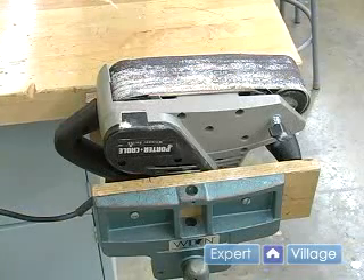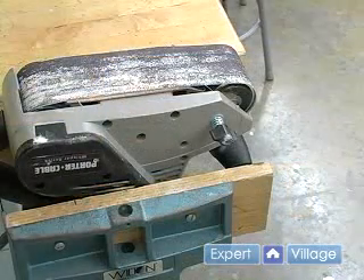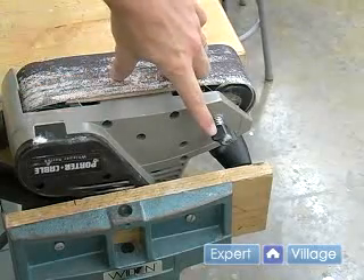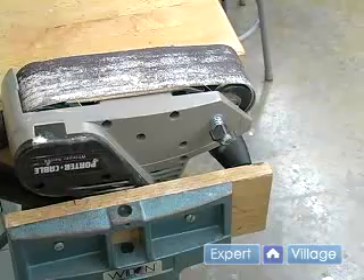To do this we need to flip the belt sander upside down. You don't have to place it in a vise but I did this for ease of demonstration. You want to plug in your belt sander and also locate your tracking knob. This knob will actually adjust how far over the belt goes.